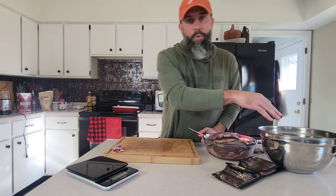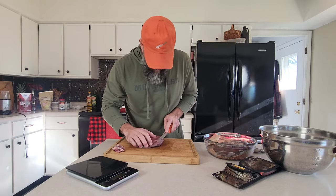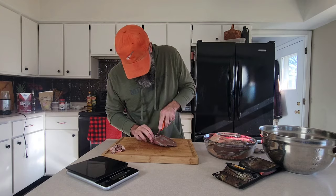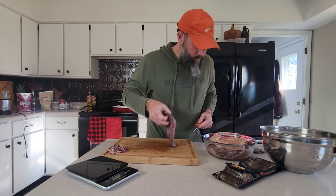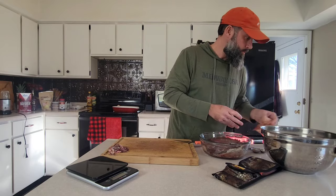Once we get it trimmed up, we'll put it in our bowl and that will give us an accurate weight. I've had these sitting in the fridge for a couple of days — I layer paper towels in between them to make sure they drain out very well. It just helps with better tasting goose and generally most times, all wild game. We're going to finish trimming up the rest and we'll see you at the next step.